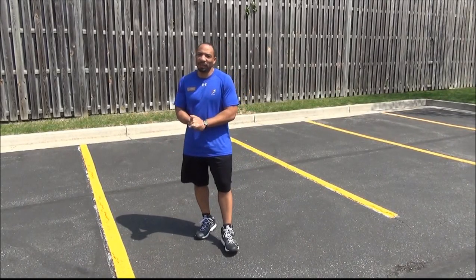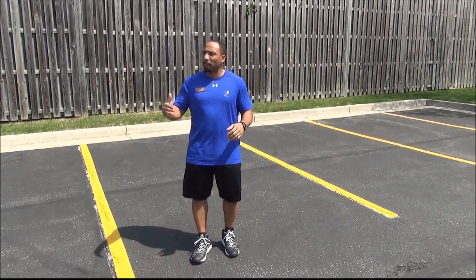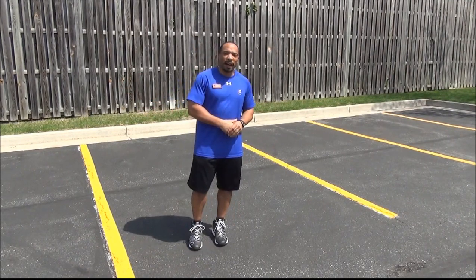Hey everybody, my name is Tim McKeever. I'm a personal trainer here at Brick Bodies, Padonia. We're actually outside today because it's springtime, people. We've got to get out and enjoy this weather.